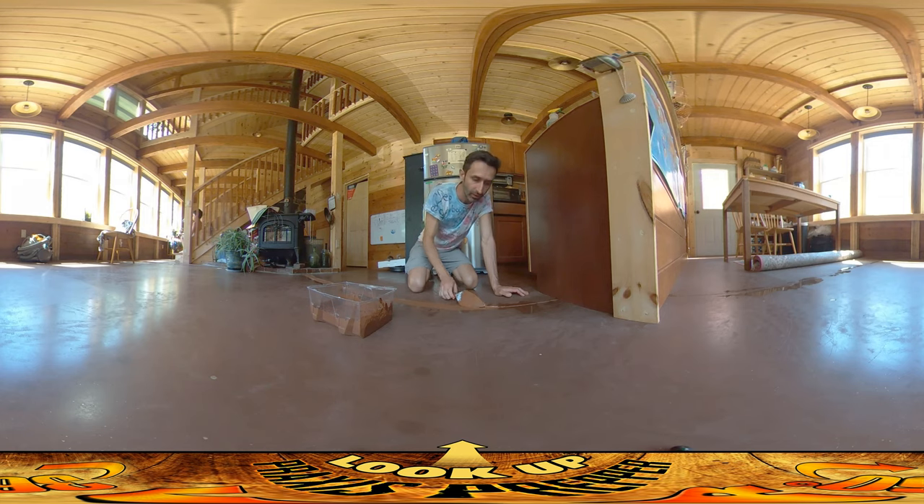Today I'm working on the grout on all these cracks in the floor. When the floor was poured, the people that poured it took a saw and made cuts from different points of the floor to other points. The reason they did that was because as the floor settles and compacts, or expands and contracts, there's going to be some cracking, and they run the saw through it to make weak points so the cracks happen in pre-planned, controlled areas — underneath those saw cuts.